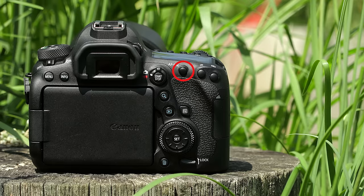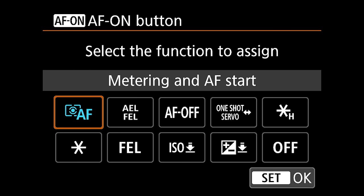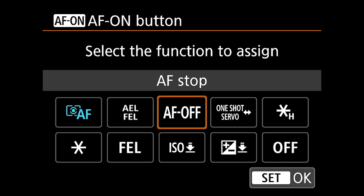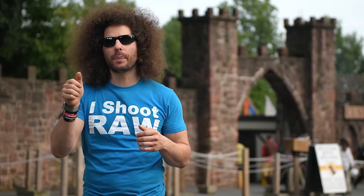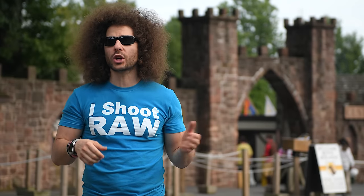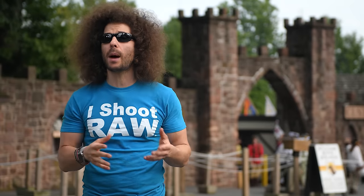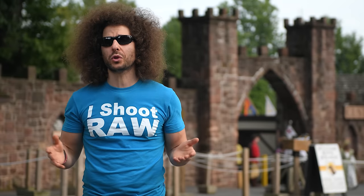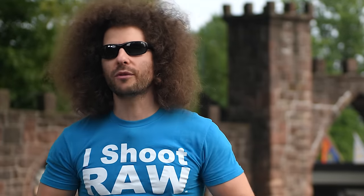I remapped the AF-On button to let me switch from One Shot to AF Servo with a press. Unlike the 5D Mark IV where you press and it stays in One Shot, here I had to hold the button to stay in continuous servo focus. Why did they leave this out? Probably to not give you the same features as the 5D Mark IV. Is it a deal breaker? No — it still comes in handy, I just wish it worked like the Mark IV.